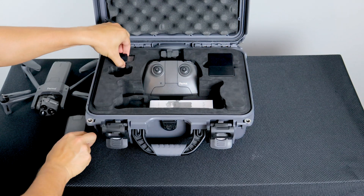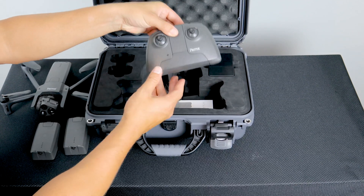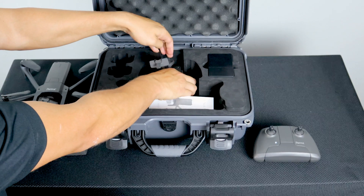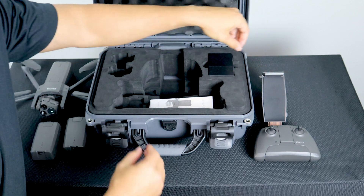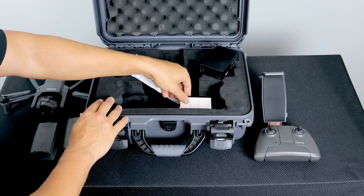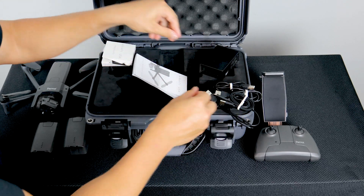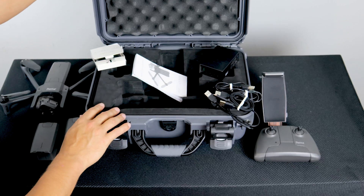The system also includes three smart batteries providing over an hour and a half of flight time, the Parrot Sky Controller 3, a tablet holder for the Sky Controller 3, a multi-port fast USB charger which can charge all the batteries and the Sky Controller 3 at the same time, four USB-A to USB-C cables for charging, one additional set of propeller blades, and of course the hard case.